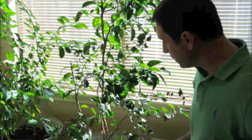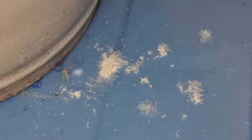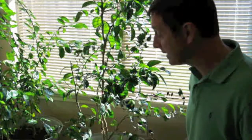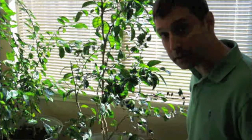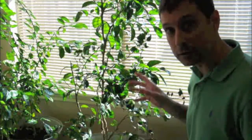I noticed that on some of our leaves we had a fluffy white substance. It's very strange, it's almost like dust, so I just blew it off thinking it was dust. It's not dust — it's mealybugs. This is a common infestation with houseplants and interestingly enough also with citrus.